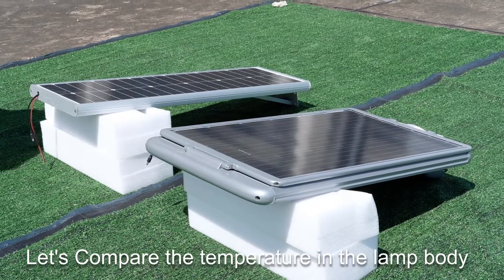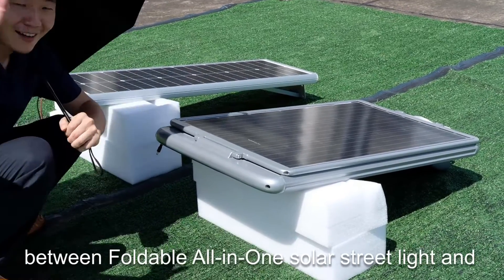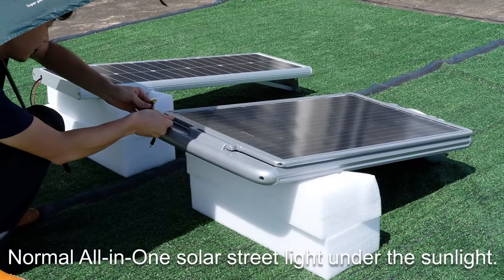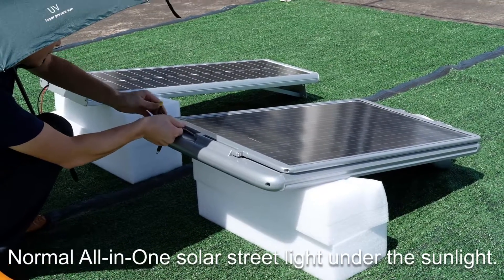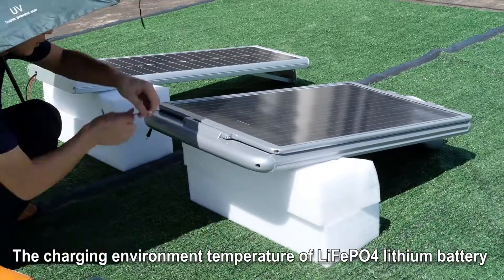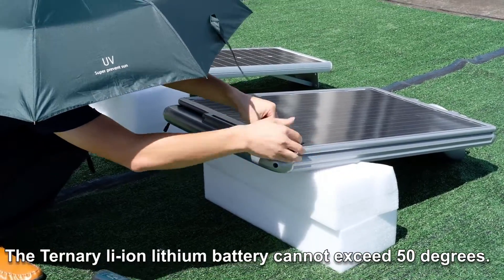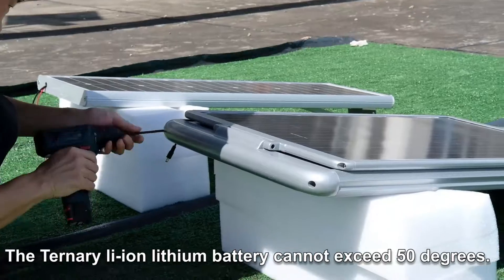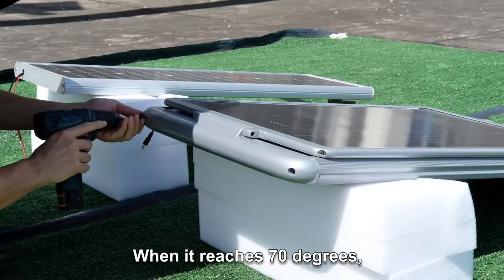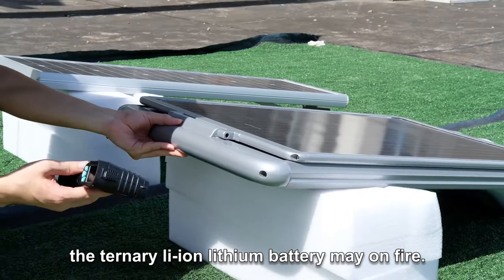Let's take a look at the temperature in the lamp body between the foldable all-in-one solar street light and normal all-in-one solar street light under sunlight. The charging environment temperature of a lithium iron phosphate battery cannot exceed 65 degrees. The ternary Li-ion lithium battery cannot exceed 50 degrees — when it reaches 70 degrees, the ternary Li-ion lithium battery may catch on fire.